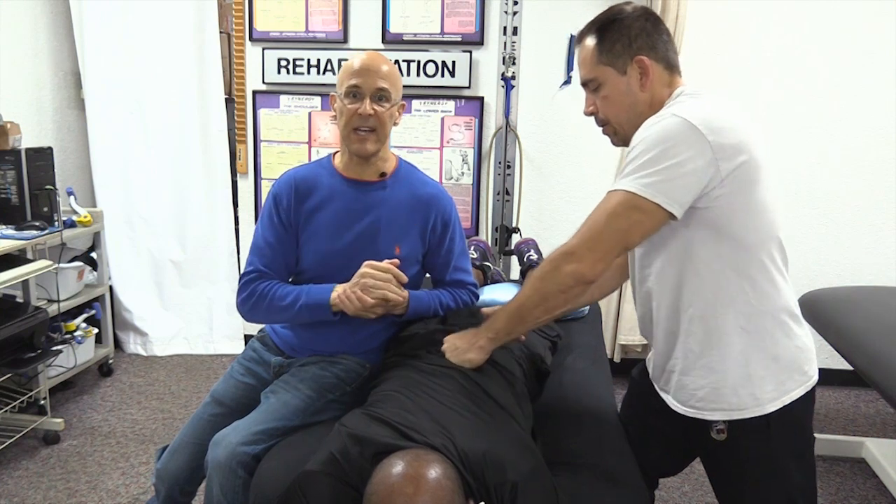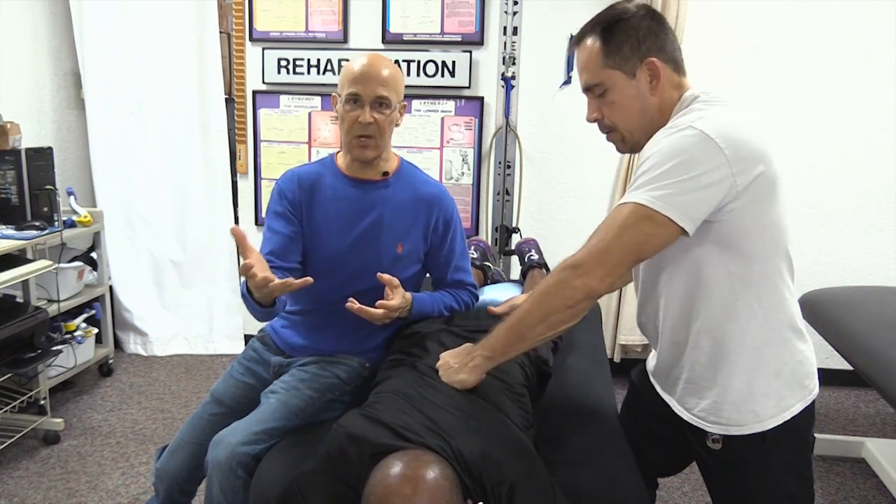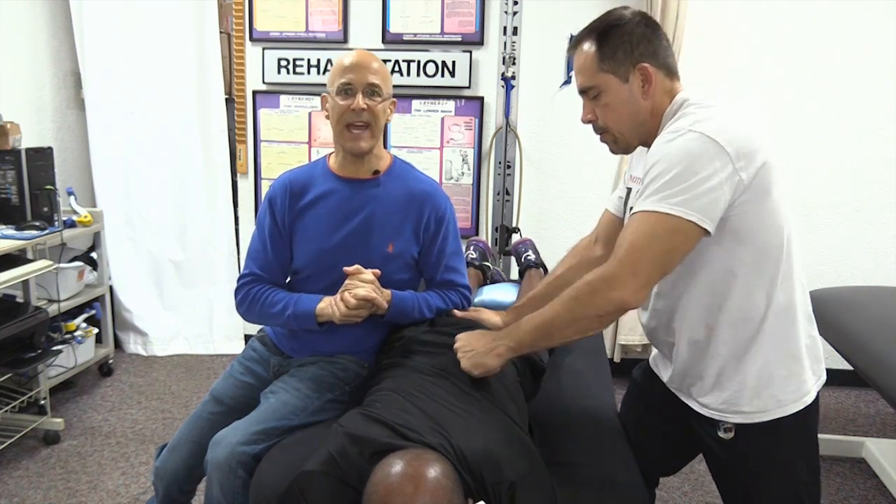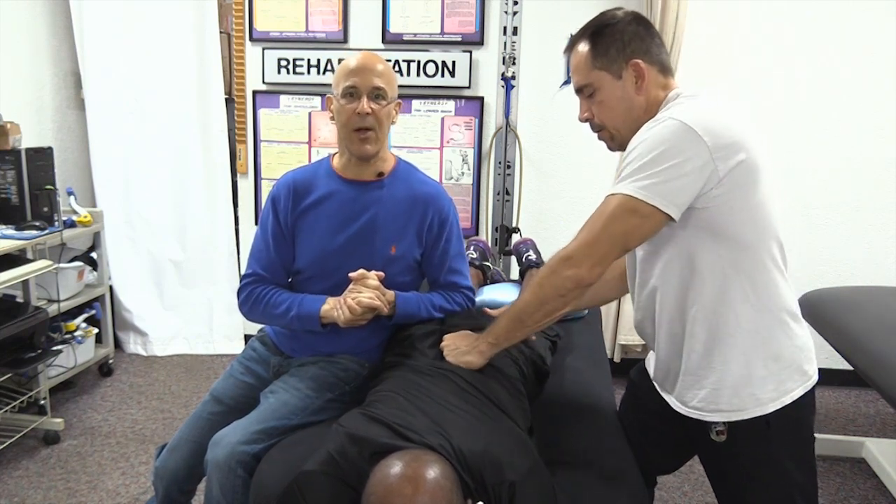Check me out on Facebook, Motivational Doc. I appreciate your comments below. Thumbs up if you can. Most important, make it a great day. I'm Dr. Alan Mandel.